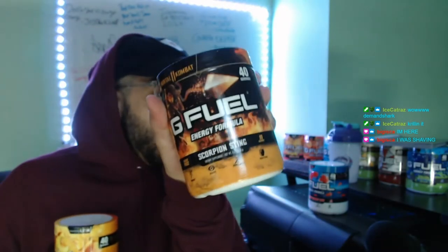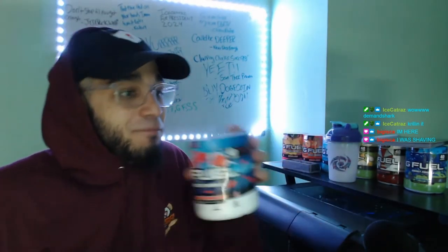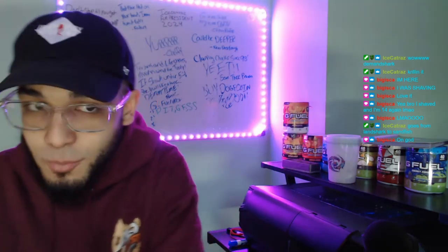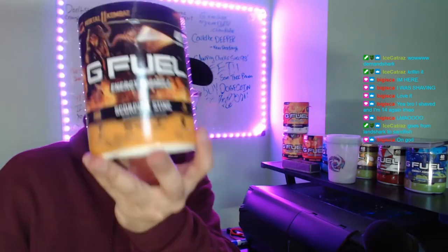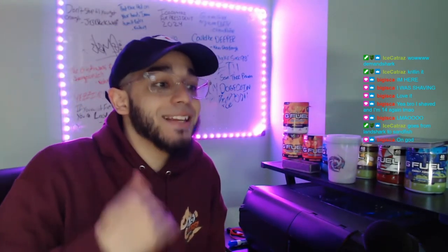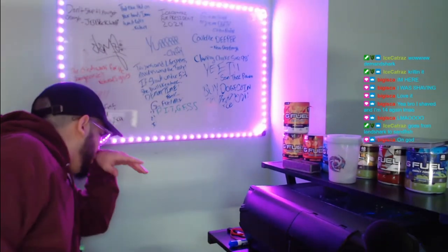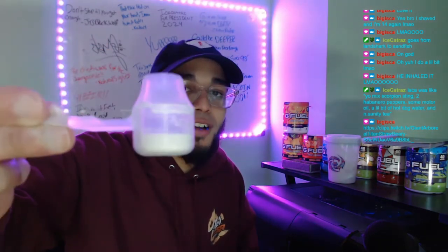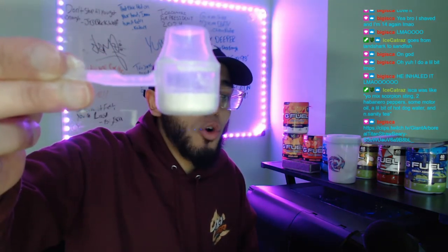Here's what we're gonna be doing: 60 percent peach iced tea, 20 percent scorpion sting, and 20 percent raging gummy fish. That much peach iced tea is going in. Next up is the scorpion sting, which is a spicy mango — and honestly it's not bad. It does have that dry heat, but we're putting that much scorpion sting in.